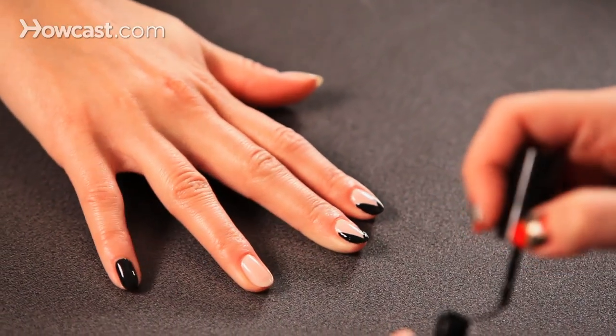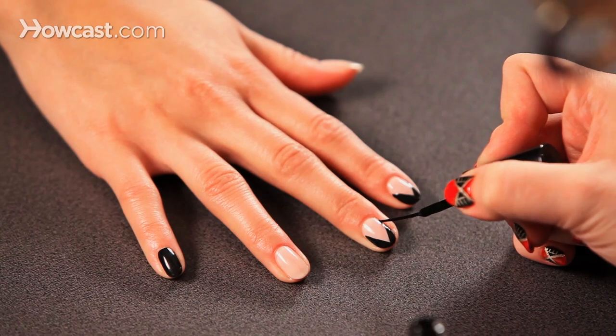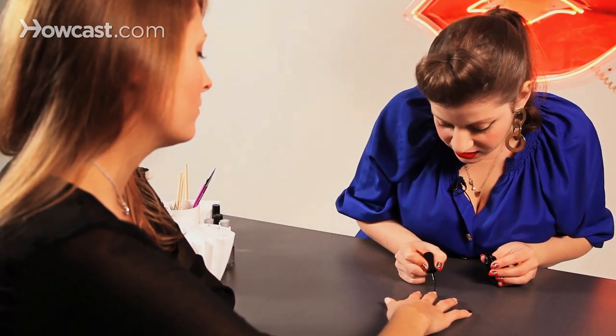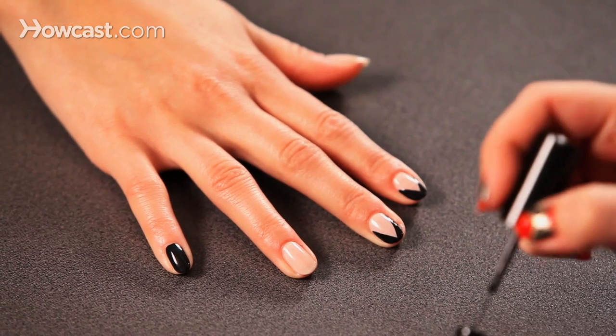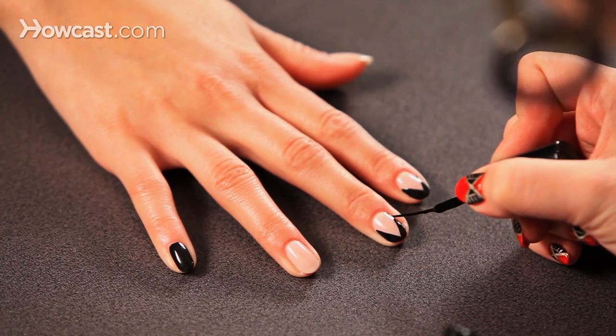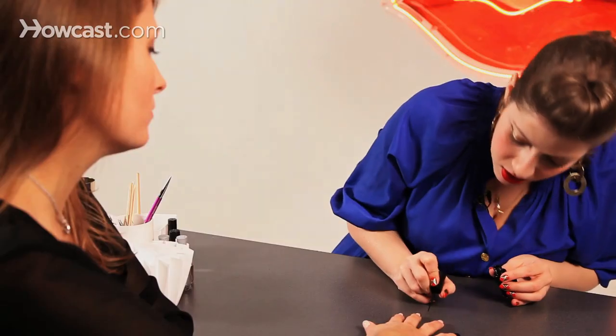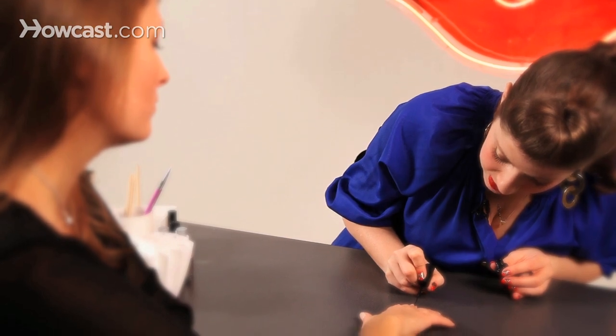One of the things about using nail art — like a nail art striper or a nail art bottle brush — is that it's typically a thicker, more opaque polish. So it usually takes a little bit longer to dry. Give yourself 10 minutes before you top coat it to really make sure that the color is in there and staying put.